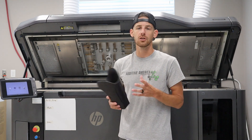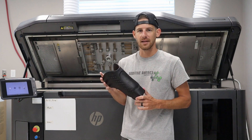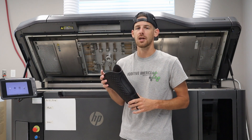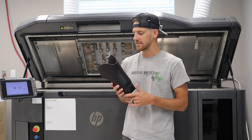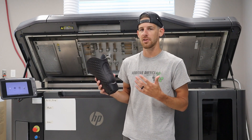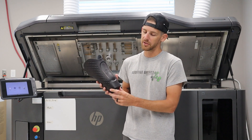A lot of the features done on this could be achieved with traditional manufacturing, but cost and time are prohibiting factors generally when trying to add features like this. I just want to take a quick second here to show you around some of the different features on this prosthesis and give you an idea of what we're working with here at Additive America.